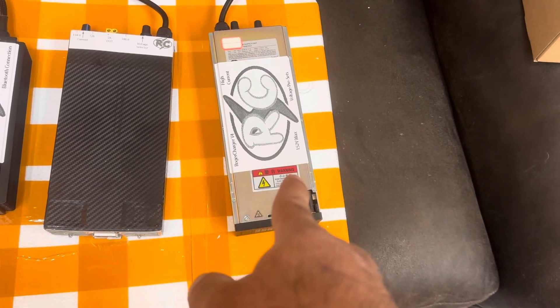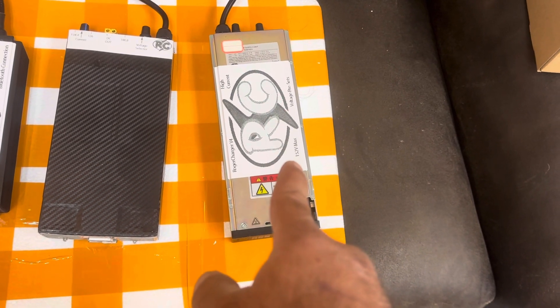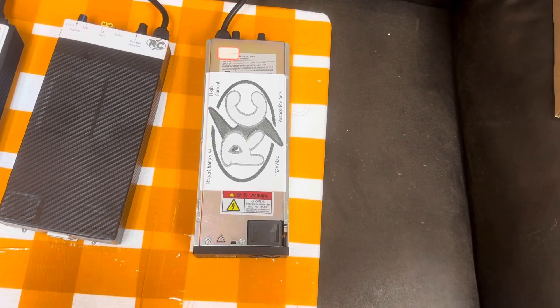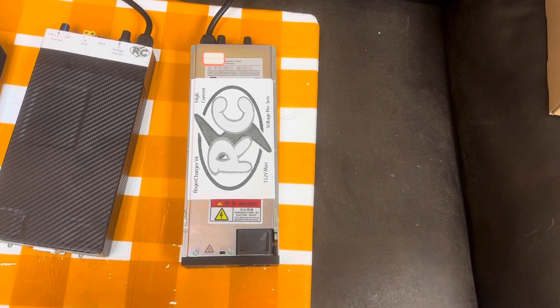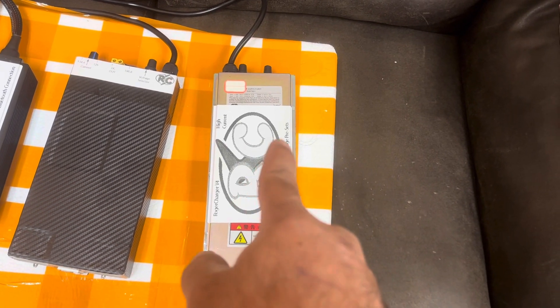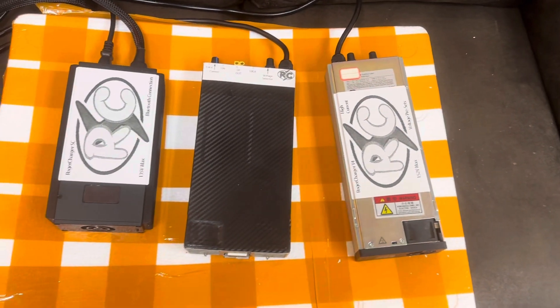This one will do a lot of current, so if you need to charge fast, you can get a splitter and charge with a friend off of one charger. If you and a friend are both on the same voltage wheel, you can leave with one charger and one splitter and charge both wheels simultaneously.